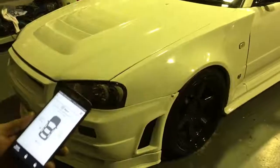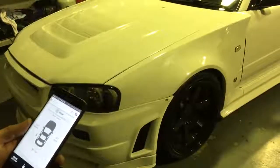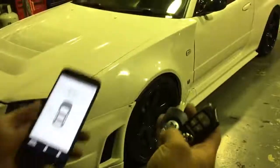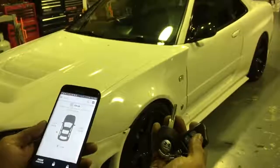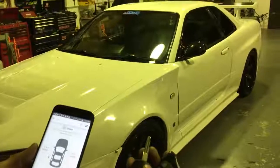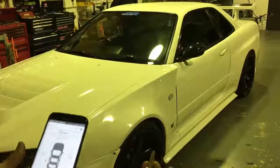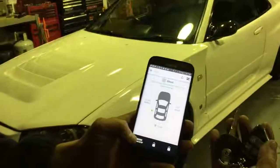Alright guys, Mike from MC Car Security. Today I've got the Nissan Skyline GT-R R34 coming in for a CompuStar remote engine start with DroneMobile. This car is running E85 and it's a bit hard to start, so this alarm can do the job. I'll show you how to remote start it.